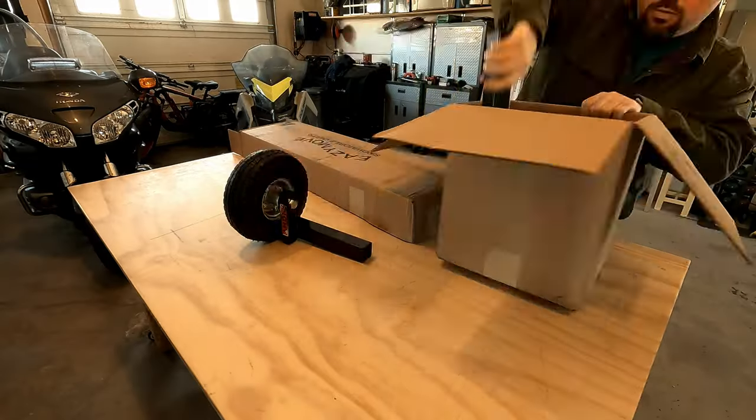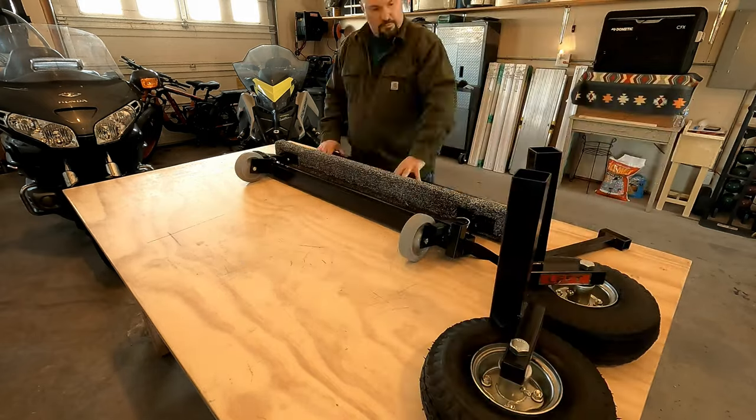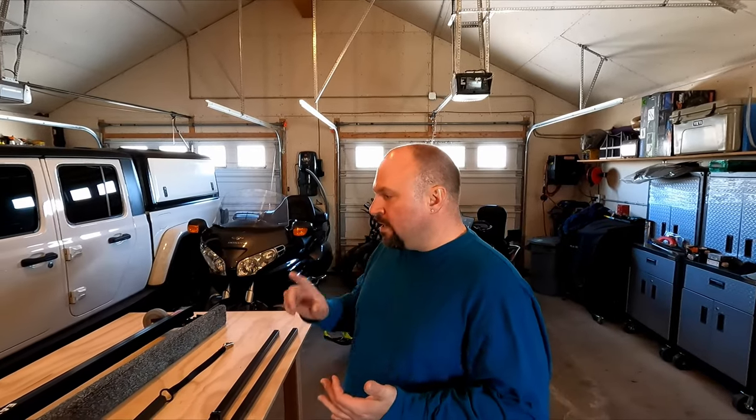Hey, good morning. So we picked up a snowmobile this last month and we don't have a way to move it around our garage very easily, so we picked up a snowmobile cart. I wanted to bring you along and show how we built it from unboxing. Here we go — we've got it unboxed.